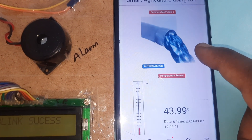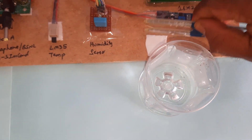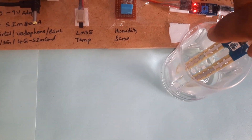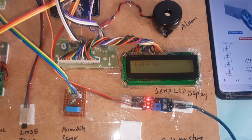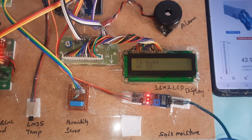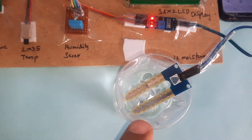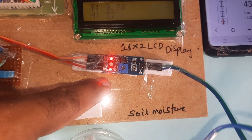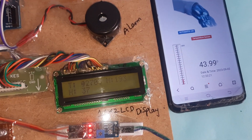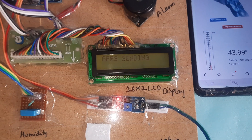The pump is also on in automatic mode. Now inserting the soil moisture sensor into water — moisture is detected, and two LEDs are on, confirming moisture detection. The motor turns on while water is present.